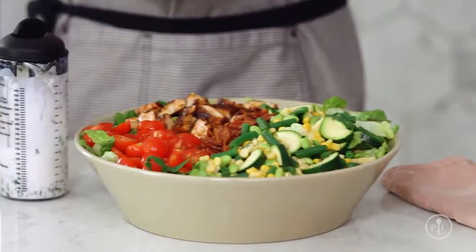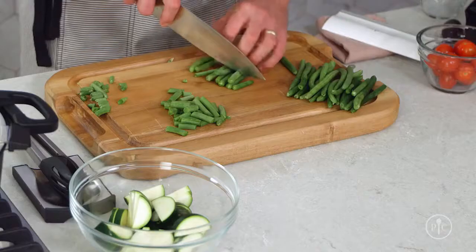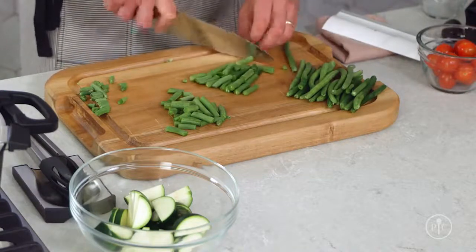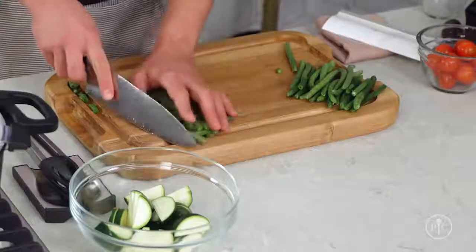They keep their fresh flavor, color, and texture. Plus, you can prep them well in advance so you save time later when you need to get dinner ready in a hurry. To show you how it's done, I'm going to make our barbecue chicken chopped salad recipe. It's a great recipe with tons of fresh vegetables and summer flavors.